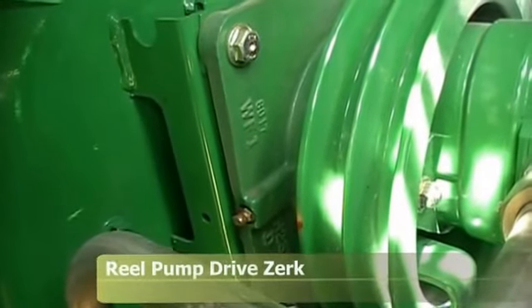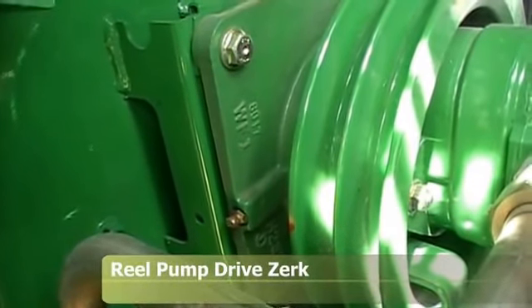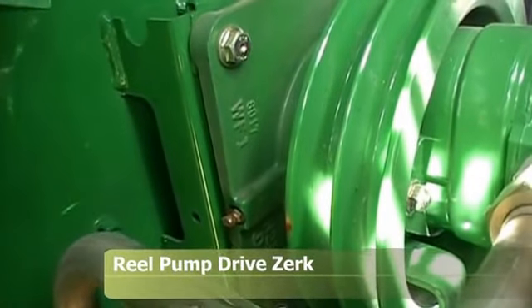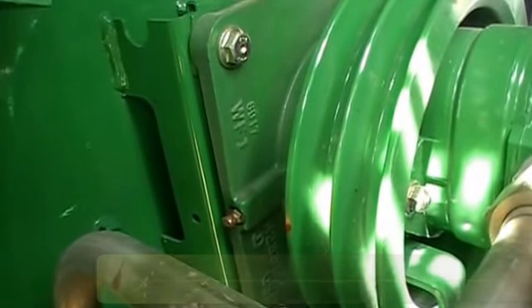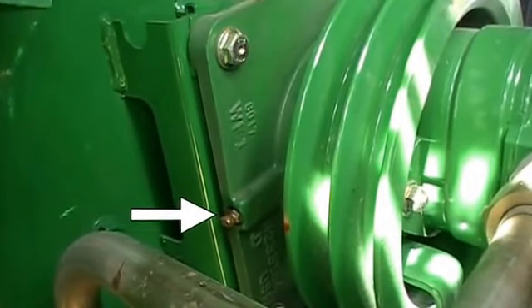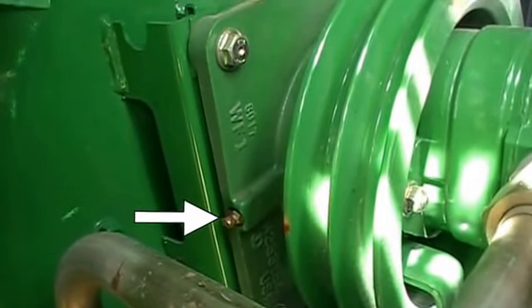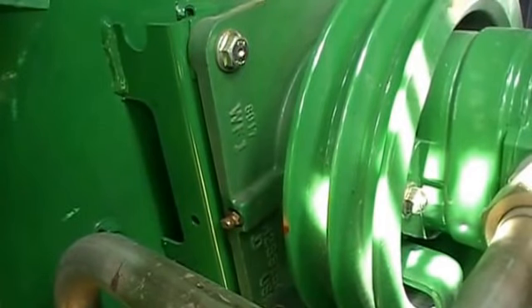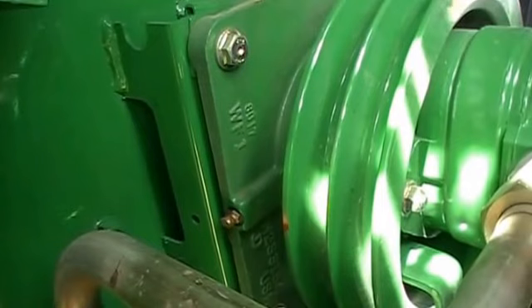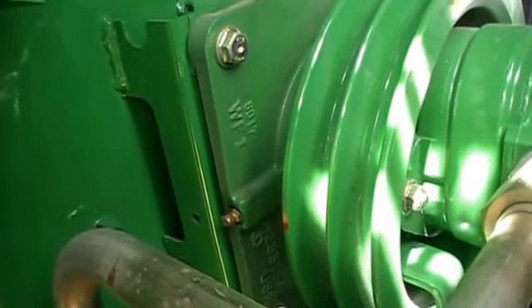We're looking at our real pump drive, which is right below the electric clutch and on the inside of the left-hand dual. There's a grease zerk right here to grease that real pump bearing. This gets missed an awful lot — it needs to be hit at least every 50 hours, if not more often. Give it five or six pumps each time you grease it.